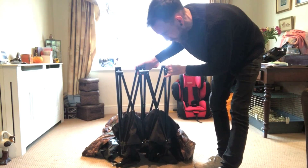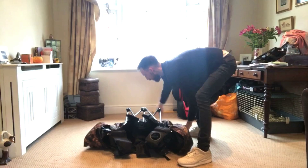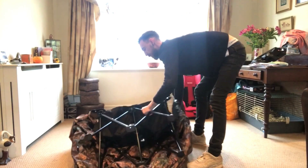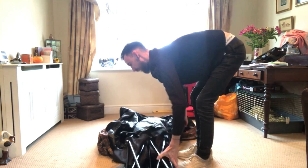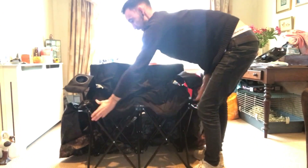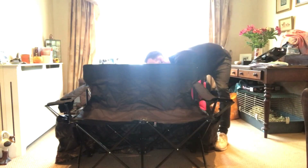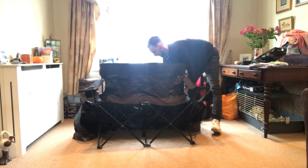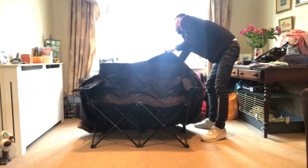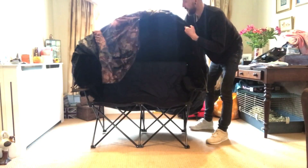Just here - fold that down. I've got that the wrong way round I think. Hold the chair out like that, and you just literally pop the chair out like so. Slide that back - you can see - then just grab these and pull them over.